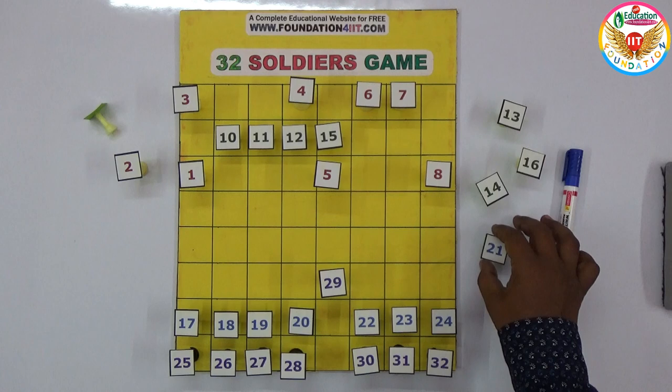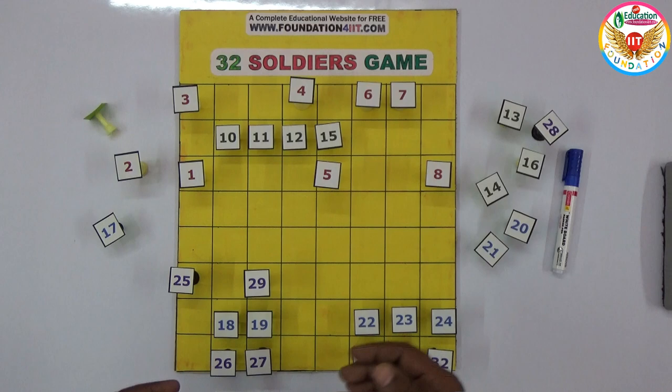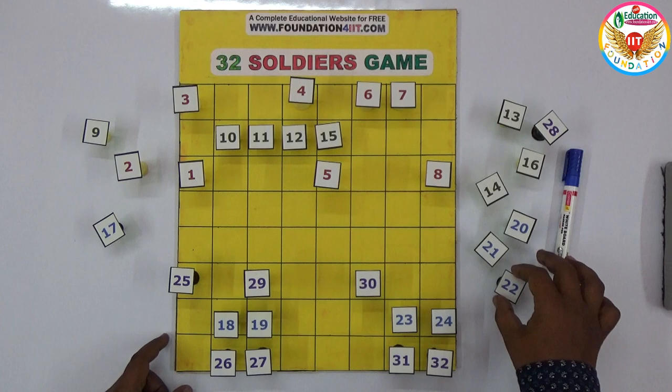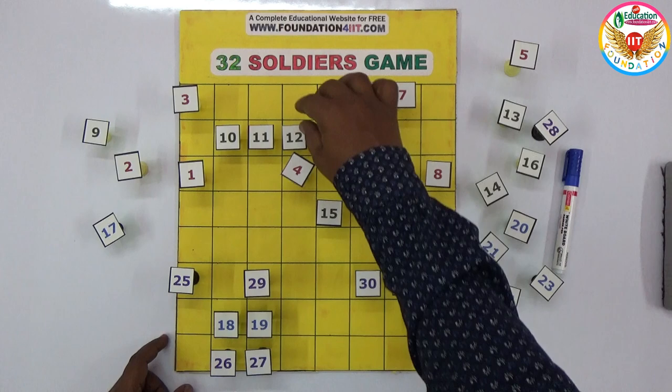Just randomly I am taking moves to see how many I can leave finally. The main concept is we are playing with numbers, that's why I can use this as a project. In 30 you can keep here, lift up 22, and remove that number from the board. This 15 I can take out this way. I use the numbers to show the solution clearly.